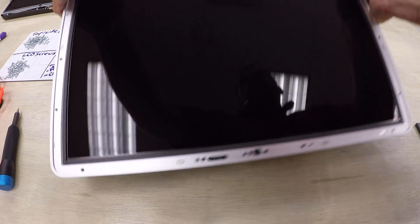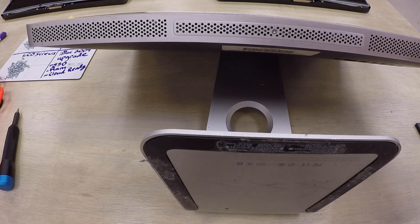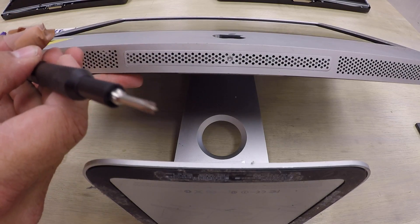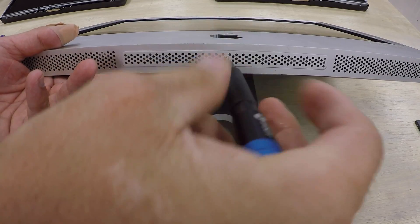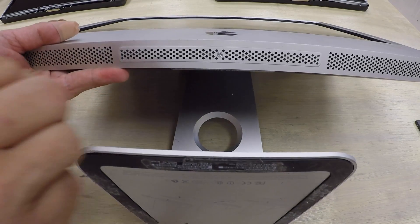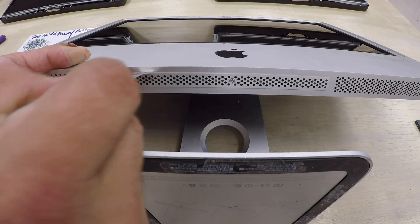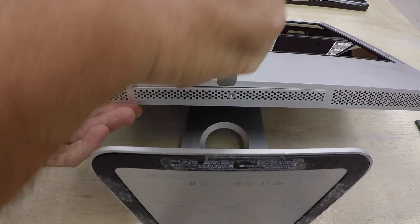Now I'm going to remove the memory. On the underside of the faceplate there's a screw in the middle — it's a special X bit, and I'll have a link in the video description. Unscrew the center screw, then use a flat blade to pry the plate out. Work it into the groove until the plate pops out and can be removed.